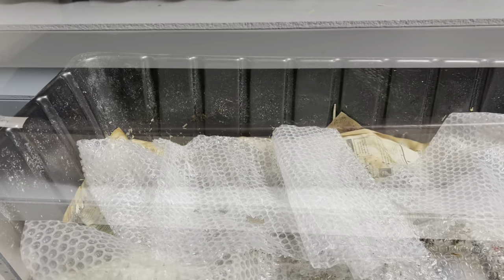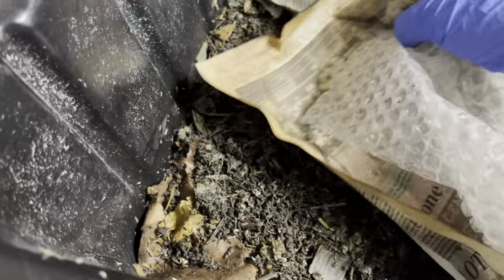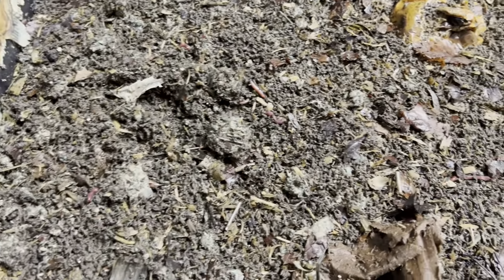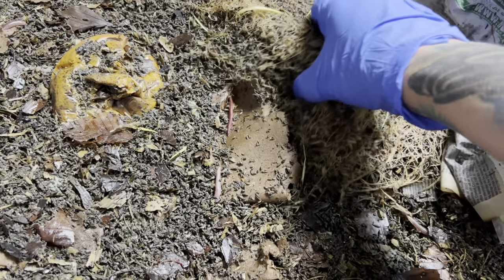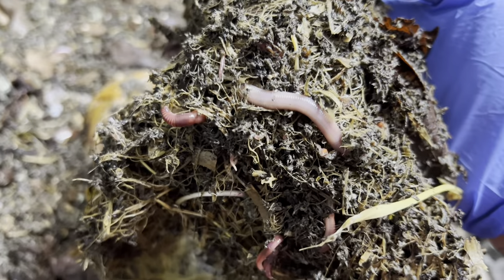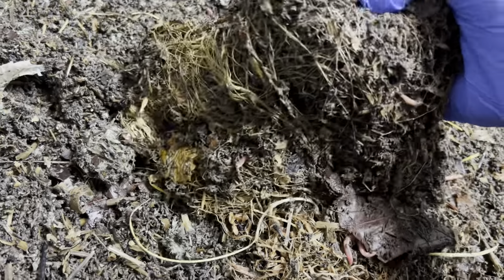This is the everybody-lives-in bin — I haven't checked it in about a week and a half, so I don't really know what I'm going to find. Oh wow, their bedding definitely needs to be changed. This is the wheatgrass but there's nothing left of it — they've definitely eaten this. There are still roots though so I'm going to leave it in here; it looks like they're still munching down.